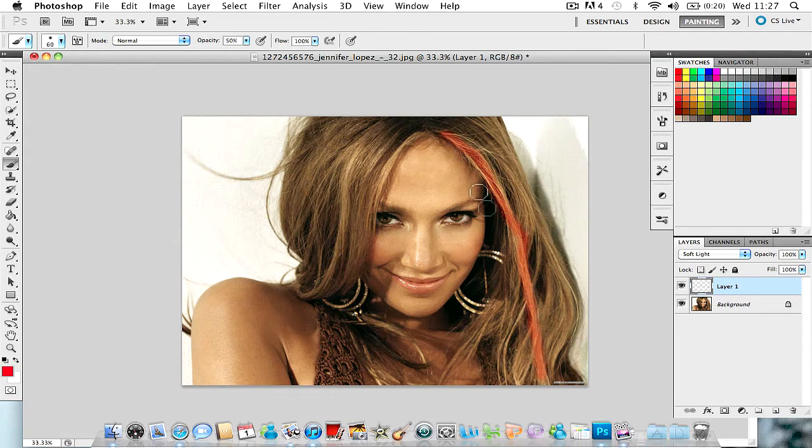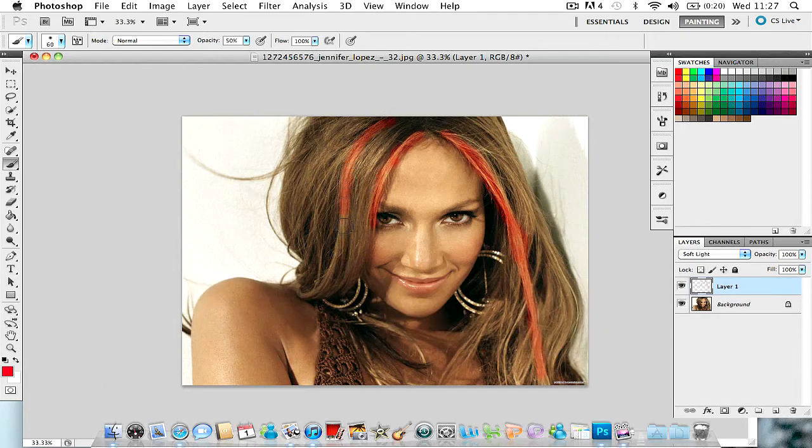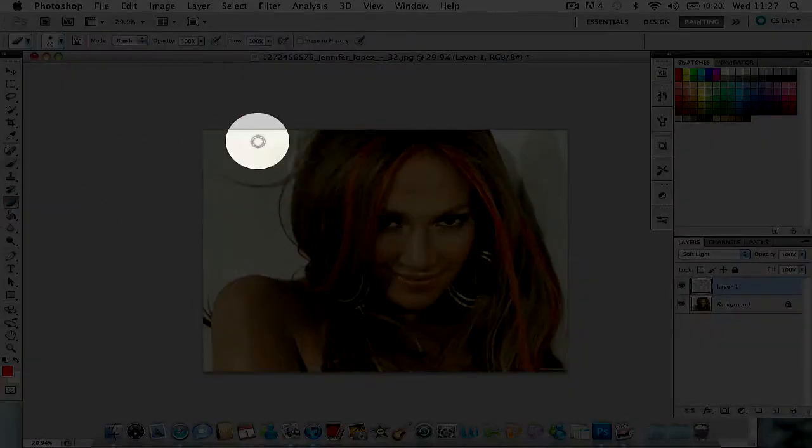Just do strokes — you can do the whole area if you want. Don't worry if you go over the edges, it's easy to fix using the eraser tool. Zoom out a bit; as I said, don't worry if you go over, you can always rub it out. Once that's done, click on the eraser tool.